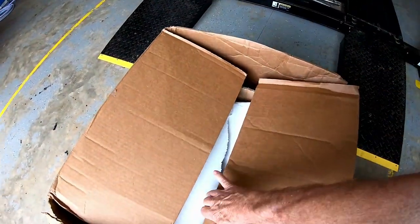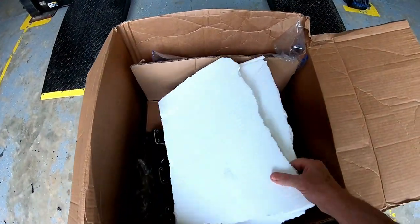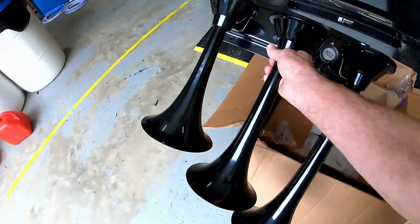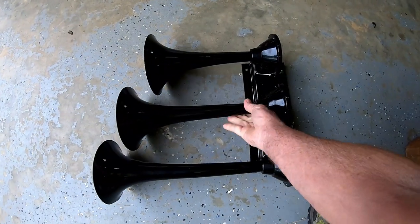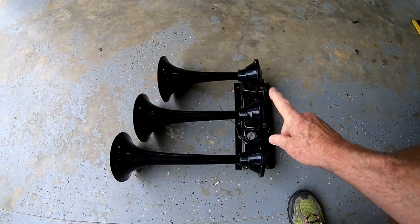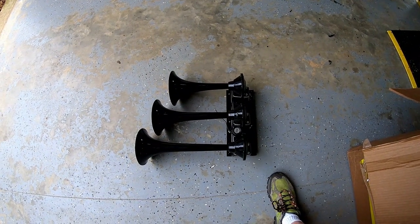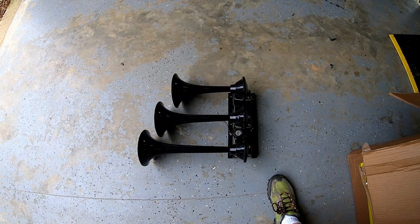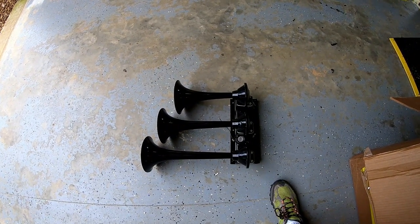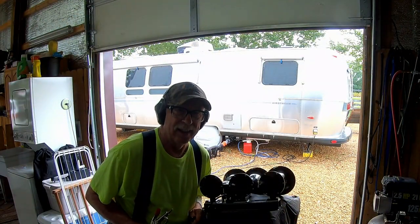Let's see what this is in here. Oh no — that's a train horn, and that's a big train horn! I guess we'll have to test it to see if it works. So: onboard air and a train horn — get out of the way!